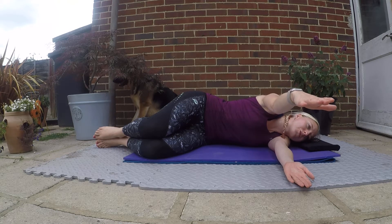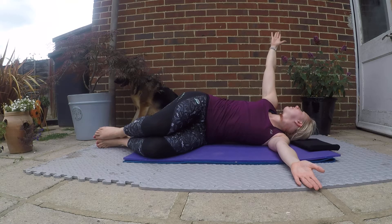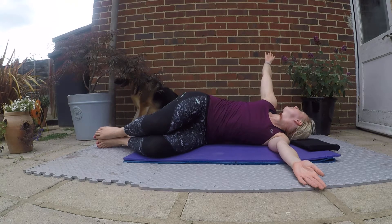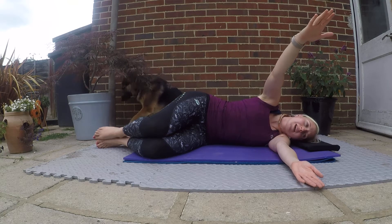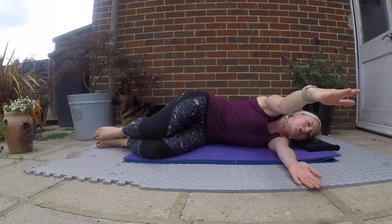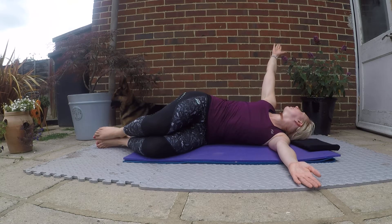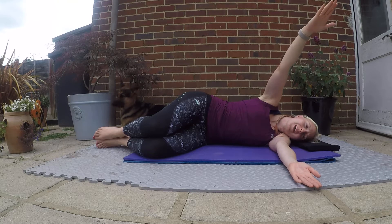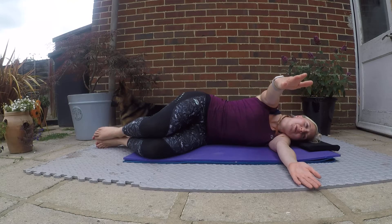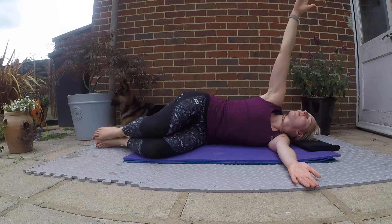Exhale: stretch that arm forward, bring it up in line with your shoulder, rotate through that mid-spine, take your arm back behind you, holding it for an inhale. Exhale slowly bringing that arm back down. Inhaling at the bottom — exhale stretching forward without that hip rolling. Bring that arm up in line with your shoulder and rotating back, holding it for an inhale. Exhale, slowly bringing that arm back down. Inhaling here — exhale taking that arm forward, keep your hips stacked one on top of the other, bring that arm up in line with your shoulder, rotate through that mid-spine.